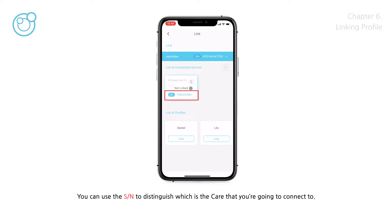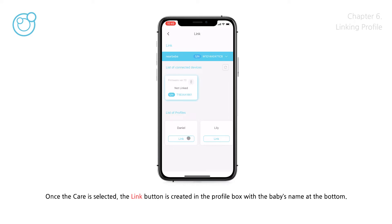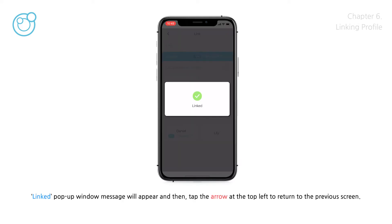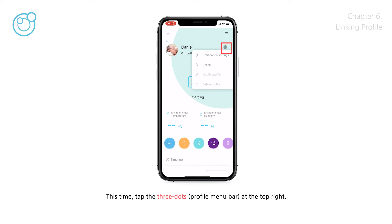Three units of care can be connected to one station. You can use the serial number to distinguish which care you're going to connect to — this number can be checked on the label sticker at the top of the care's clip. Once the care is selected, the link button is created in the profile box with the baby's name at the bottom. Once you tap the link button, care and the baby will be connected. A 'Linked' pop-up window will appear, then tap the arrow at the top left to return. If the main screen displays updated information, the link is successful.